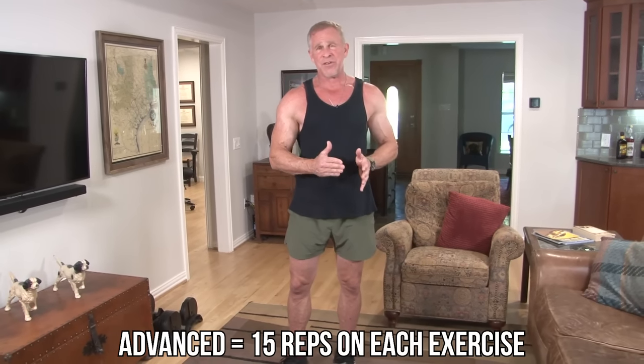For you more advanced guys in better shape, do the exact same workout but do 15 reps on every exercise. Same thing — this is not a HIIT style workout, so catch your breath as you move to the next exercise. This is basically just hitting all the different muscle groups quickly and efficiently. It's one of those go-to workouts you can do when you don't have much time.